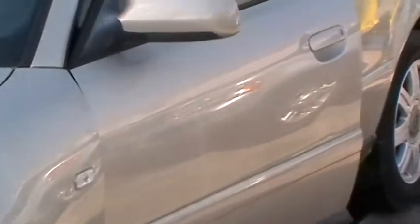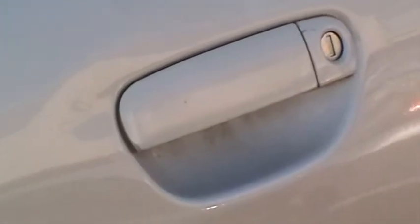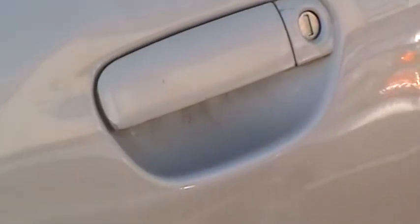There are two lock cylinders located on this car, outside of the car. One of them is on the driver door lock — that's the one we're going to use. The other one is the trunk lock, which hopefully we don't have to use. But this is where we're going to make keys for the car.